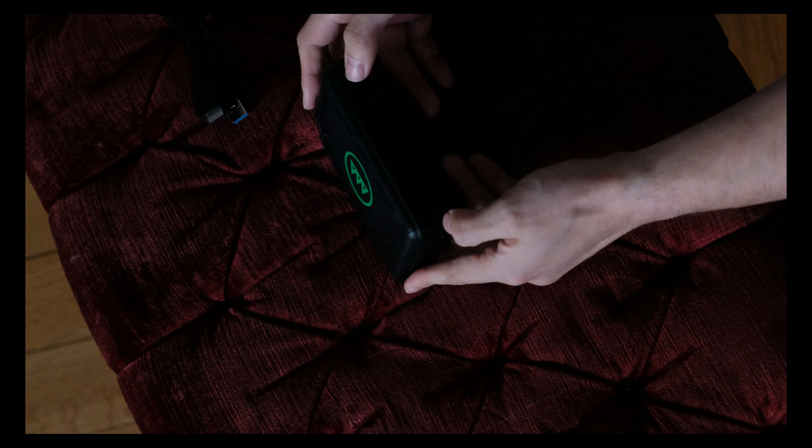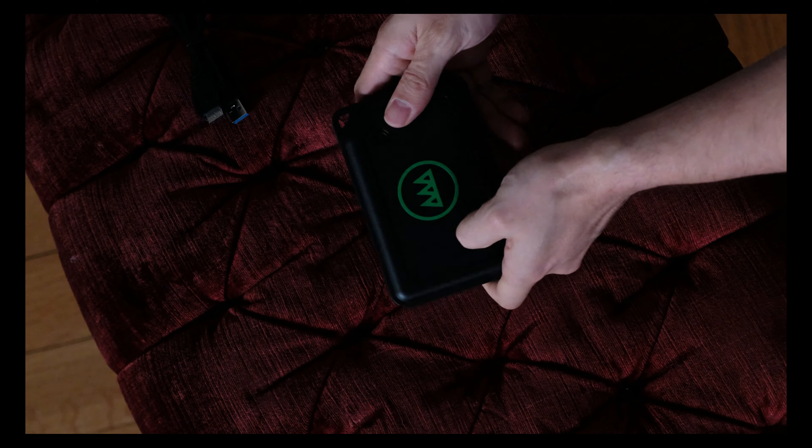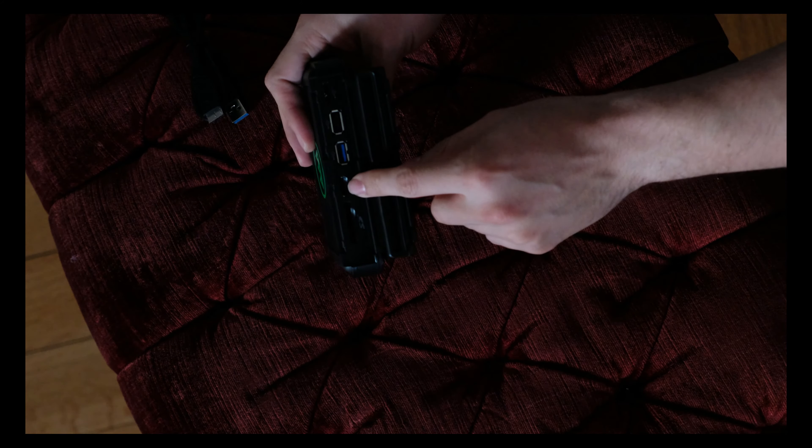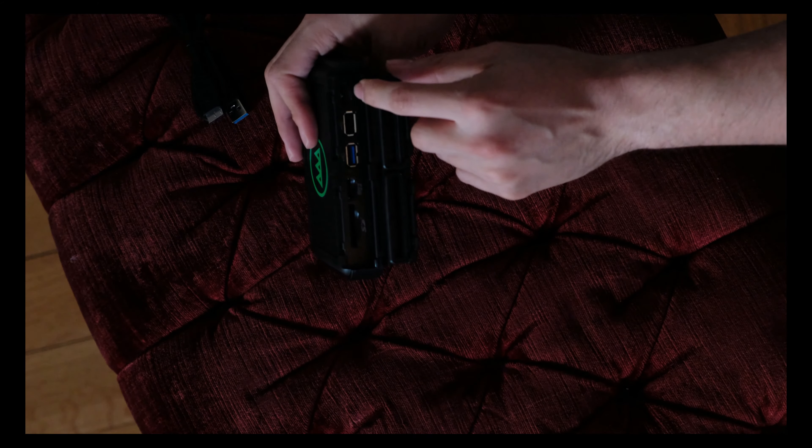The Gnarbox is really small — about the size of a cell phone. It's really rugged; you can feel the high-impact casing. On the side you can see the ports: SD, micro SD, USB 3.0, USB 2.0, and a micro USB adapter.